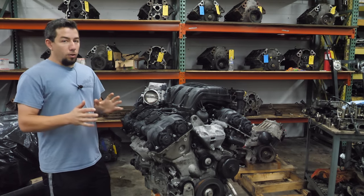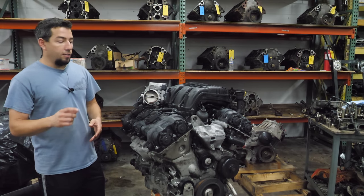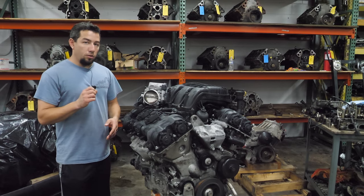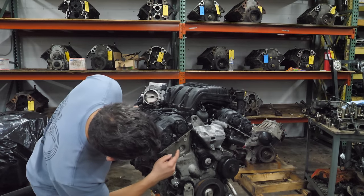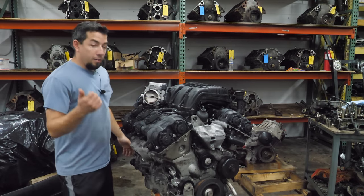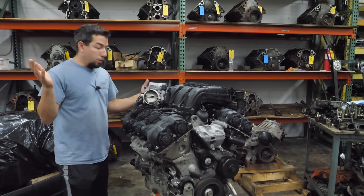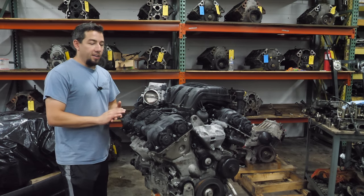That being said, the early ones had some issues. This is actually an early engine — it's out of a 2014 Town and Country, and it doesn't turn over all the way. It also has heat tabs on it, which tells me it's either been sold and returned, or something. I don't know what's wrong here, but this engine has a sketchy past and we're going to rip it all apart.